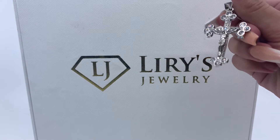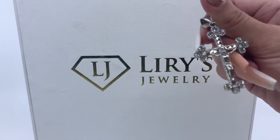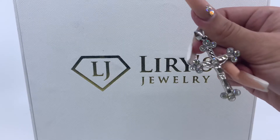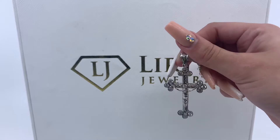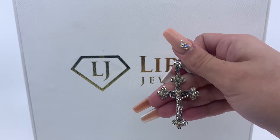If you're interested in purchasing this pendant, there will be a direct link in the description below. If you have any further questions, please don't hesitate in calling us at 813-888-8590 or emailing us at info at Larry Showman. Thank you.